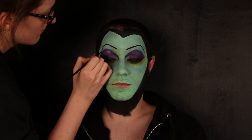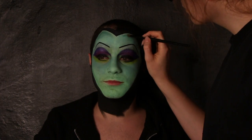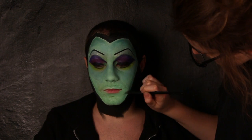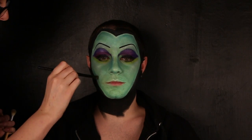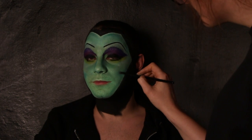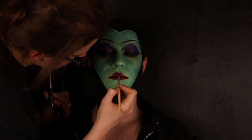Utilizzo un colore perlato come illuminante. Eseguo il contouring con un verde. Con un rossetto color rosso scuro riempio le labbra.